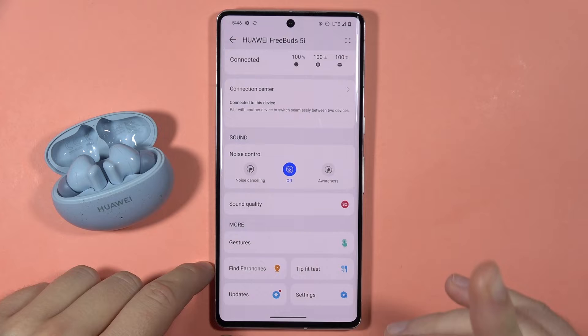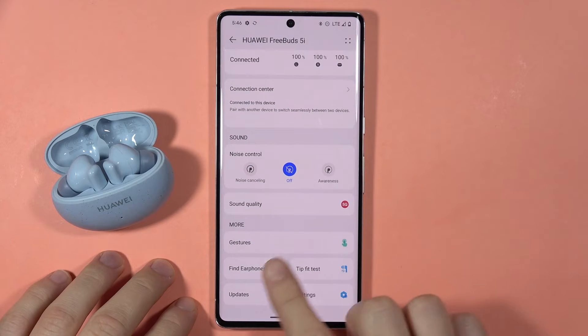Next, we have to scroll down and we have to be connected to the Wi-Fi or mobile data. And now we have to go to the updates.